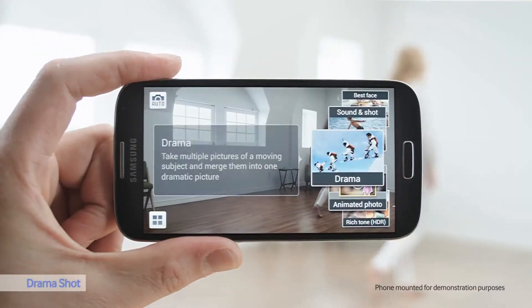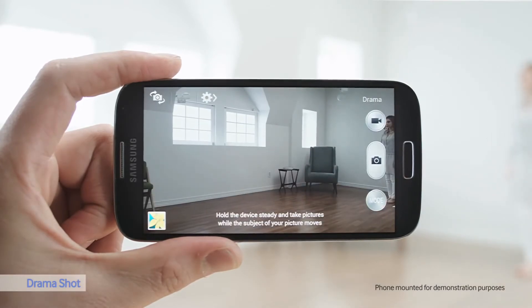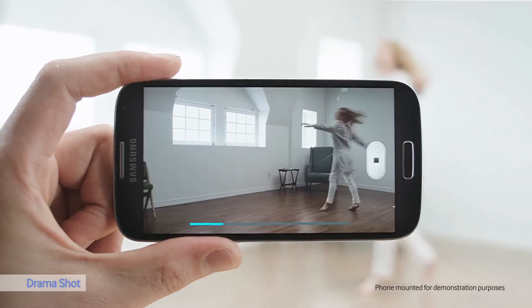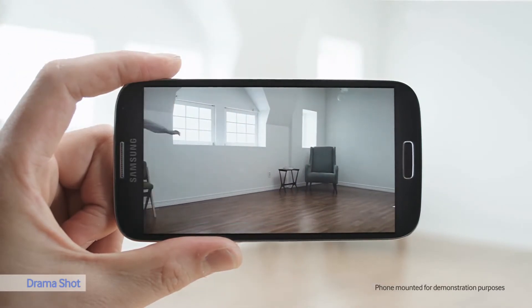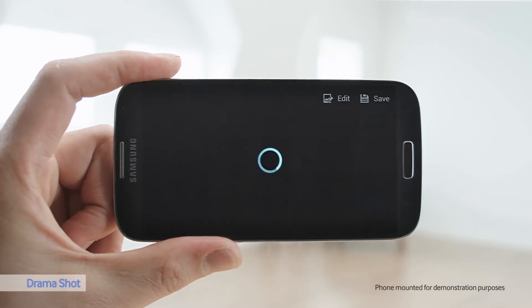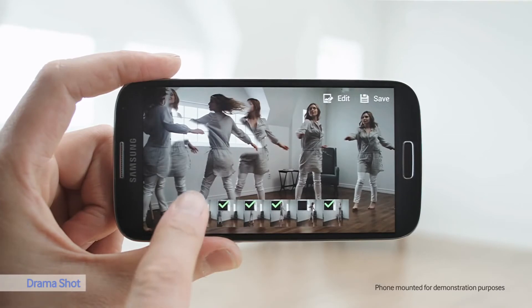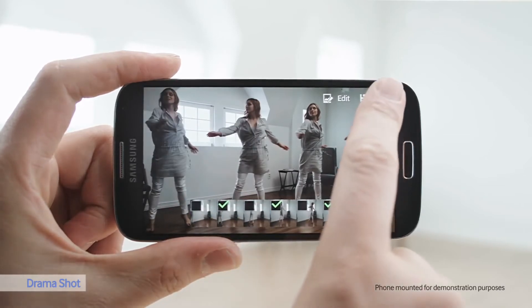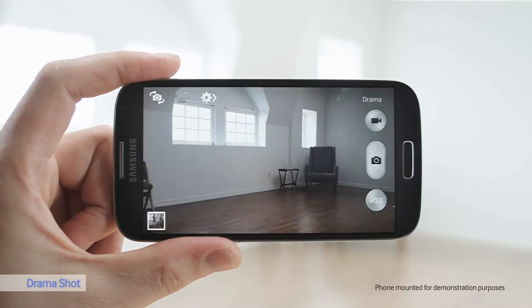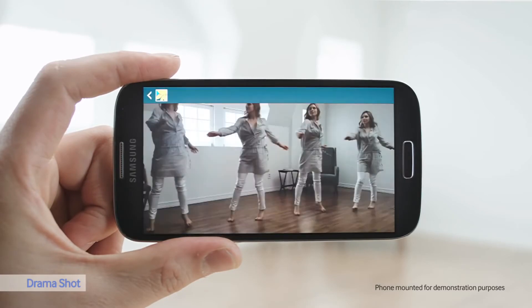My favorite camera function is Drama Shot. With Drama Shot, I can capture movements in a continual time-lapse photo. It's important to keep the camera still. I'll grab the frames that I want to keep, or remove the ones I don't like, to produce the best result. That's fun.